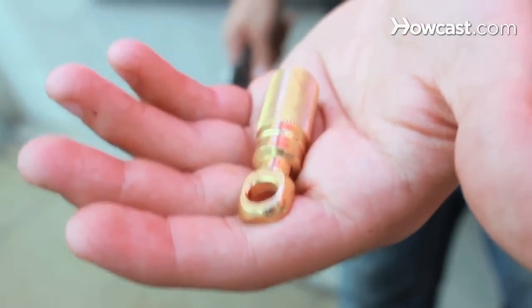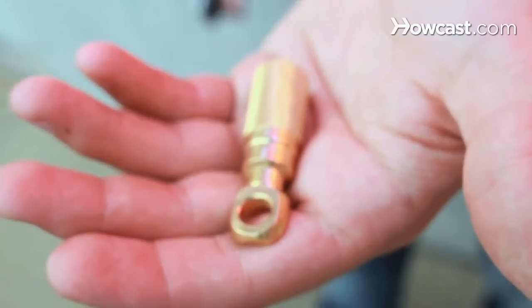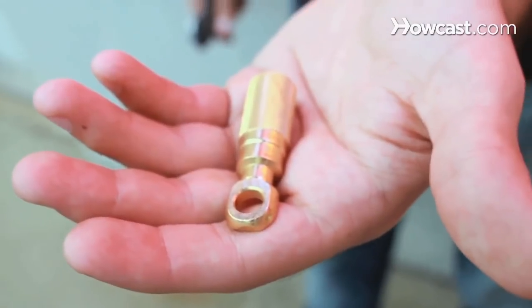If you're grounding an amplifier, which is a perfect example, if you can back out the seatbelt bolt and get the wire underneath there and crank it back down, you're going to have pretty much a perfect ground.